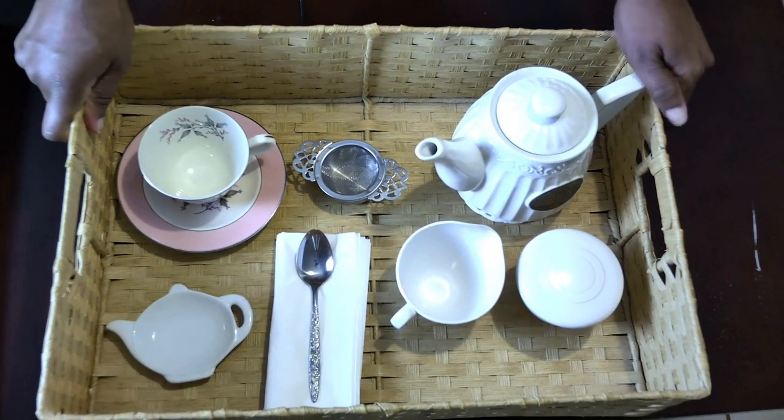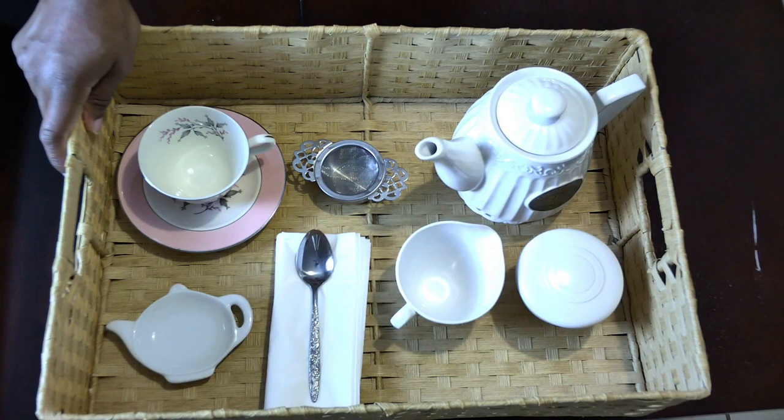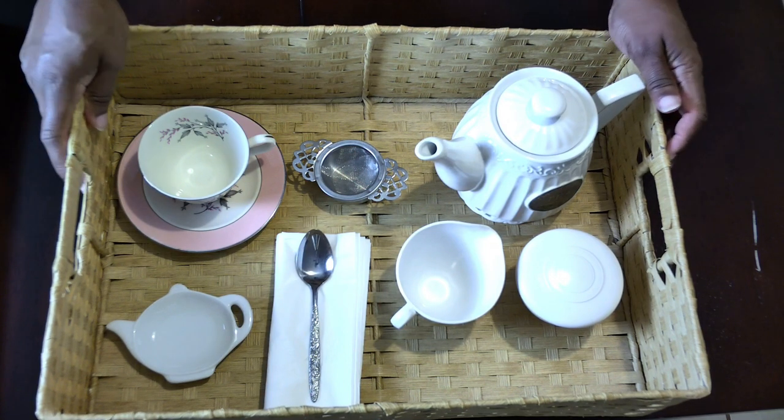So we're going to get started creating our cozy tea tray. But before we do, I just want to remind you — to make your cozy tea tray, you don't have to have a special kind of tray. You could use something just like this rattan basket, or something round and aluminum if you already have it. Look in your garage, check your basement, look in places where you already have things you can use. If you've got something you want to paint to give it new life, do that. Check the thrift store. Whatever you find that's going to create your own cozy, that's what you want to use.